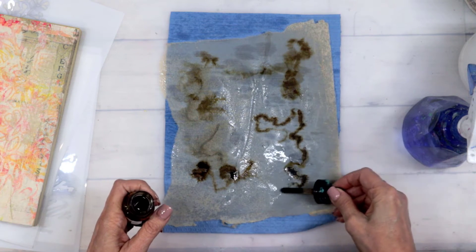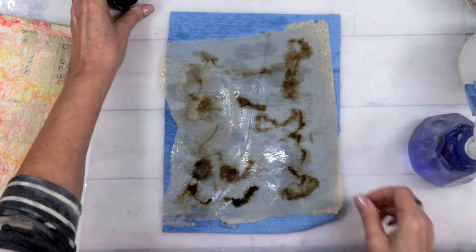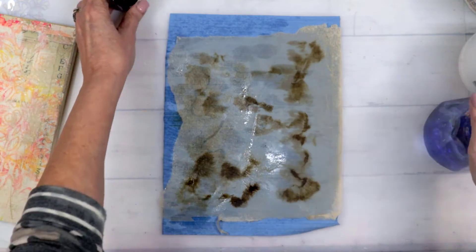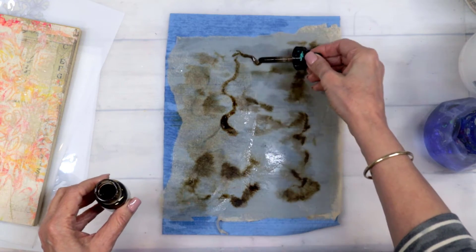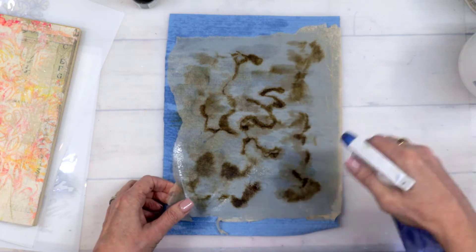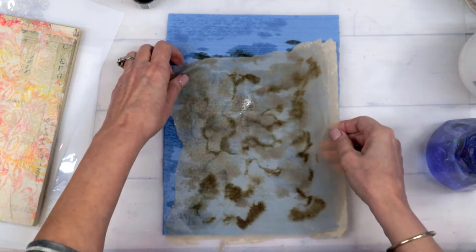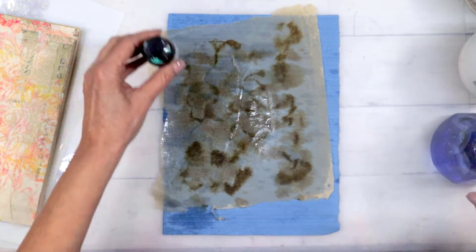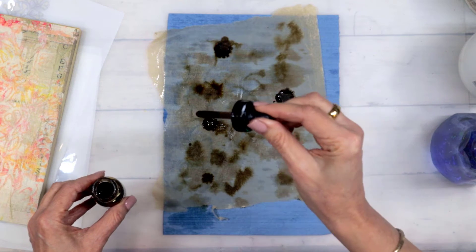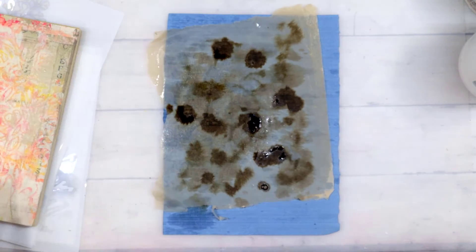I just knew that I wanted kind of that grungy tone in the background underneath my focal points for these three projects we're doing today. So I'm just kind of layering it up, letting it do its thing, soaking it in. This paper is handmade and it is very delicate. But it's still gorgeous and I still love it. I've got a ton of ink left over after doing it like this, so I can't wait to use it in some other projects.